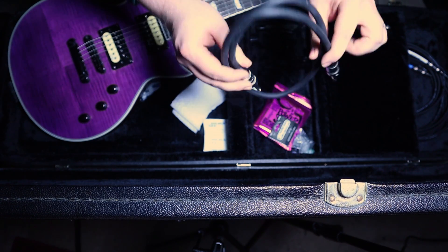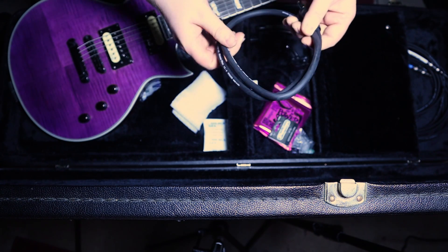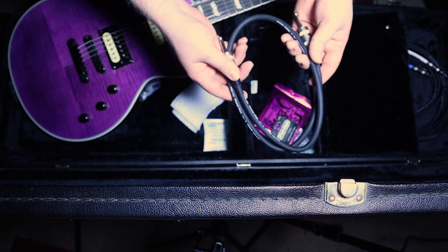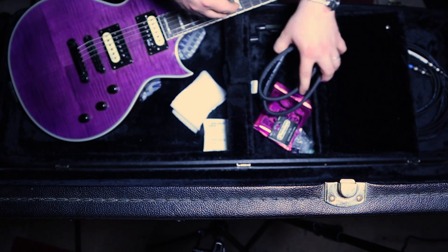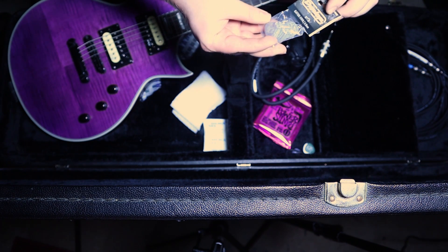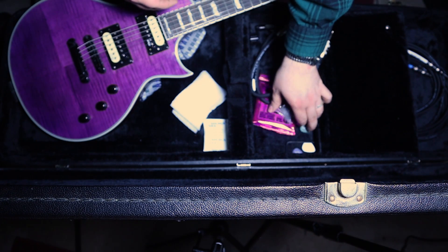Extra speaker cable for hooking up my amplifier. Usually I hook it up with the one that I have in my gig bag, but this is just a backup just in case, or if I need to use someone else's amp and their amp isn't working — it's nice to have extra. Picks — I've got a whole bunch of picks. These are Dunlop 2.0 picks and Gator Grip picks, and I've got a couple different gauges in here as well.